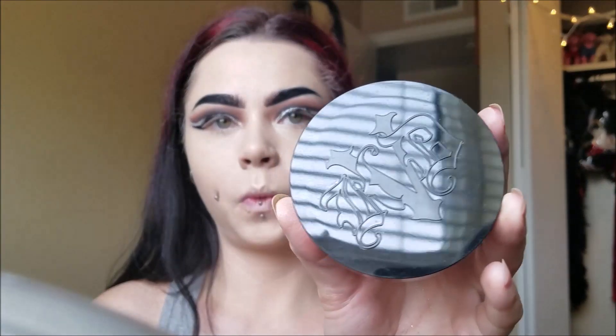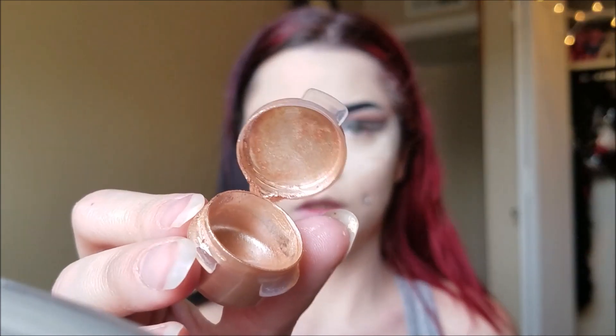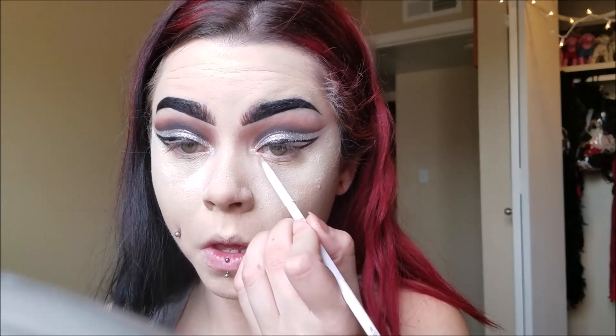Now I'm taking my Kat Von D Translucent Setting Powder and I'm packing that on — I am going to be baking underneath my eyes for this look. This powder does have a little bit of shimmer to it, not too much, just so you guys know. These Cover FX Custom Enhancing Drops are amazing — this is the highlighting one, the color Celestial. I'm applying this on the inner corners of my eyes to give some extra brightness. Then I'm taking the Star highlighter from the Anastasia Beverly Hills Moonchild Glow Kit and putting that on top.